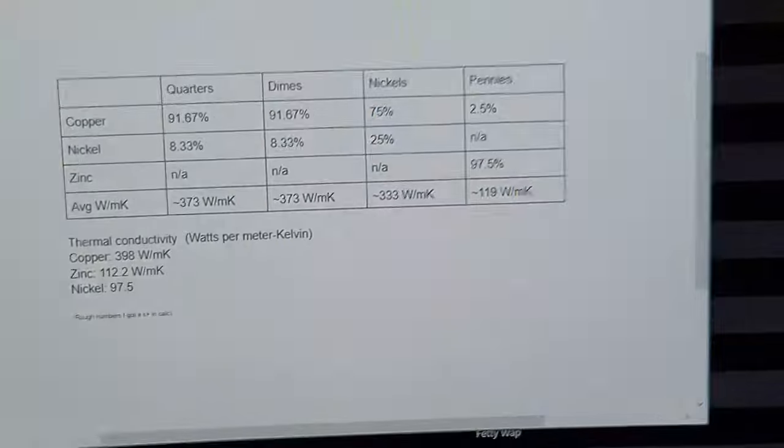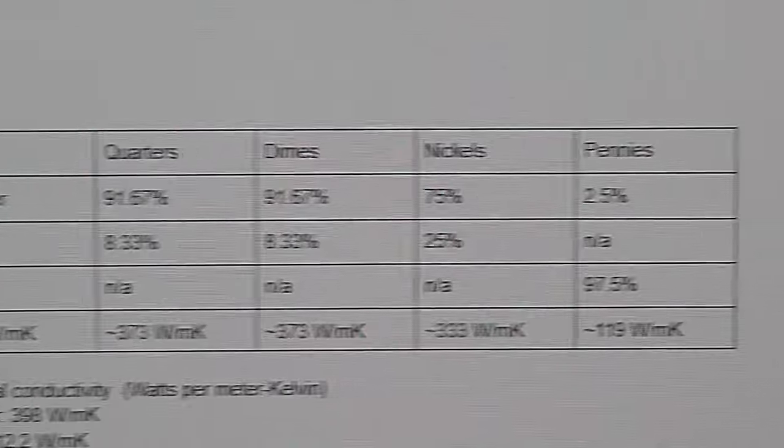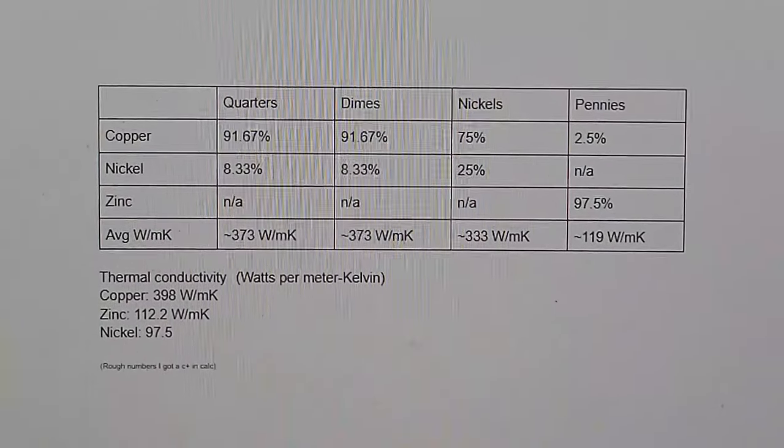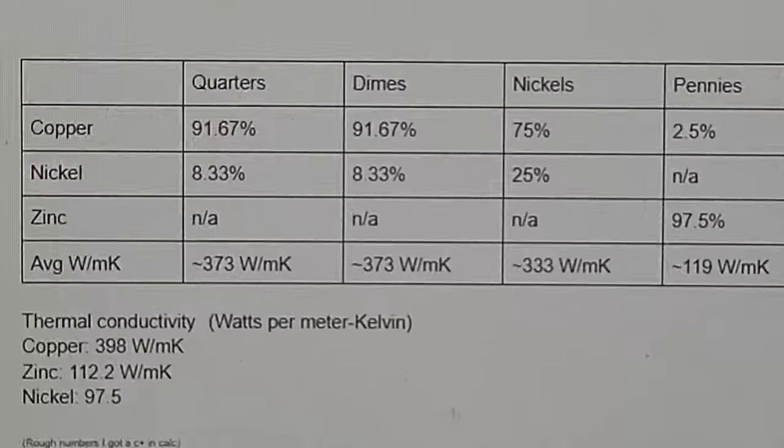Before we actually make the heatsink, I did some quick googling about the composition and thermal conductivity of the different metals inside the respective coins. If my calculations are correct, quarters and dimes should have the highest thermal conductivity and would be the best ones to use in making a heatsink. So we're going to start with those.